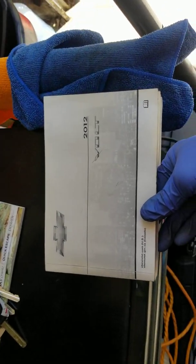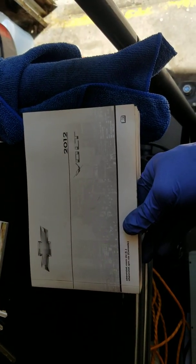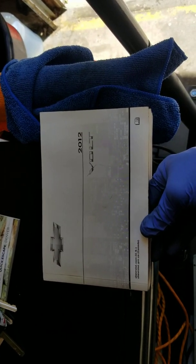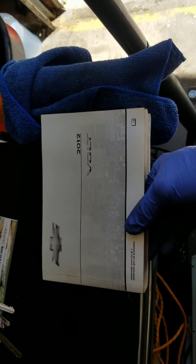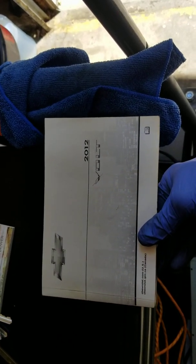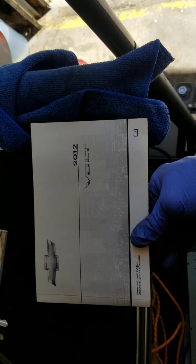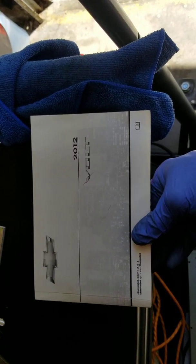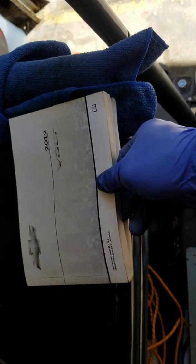What's up YouTubers. Posting another maintenance video for my car, a 2012 Chevy Volt. I have the manual here and today I'm doing a spark plug replacement — a tune-up. I already did the oil change.